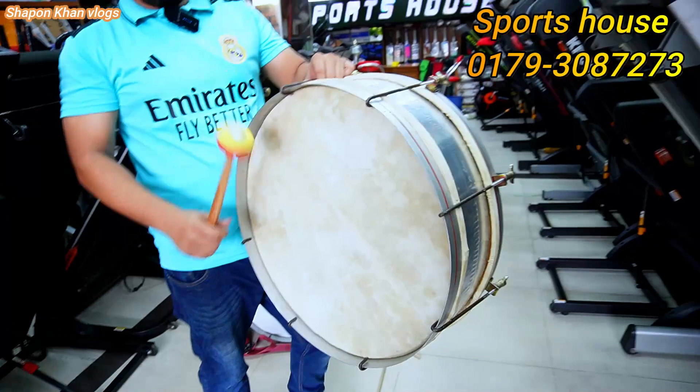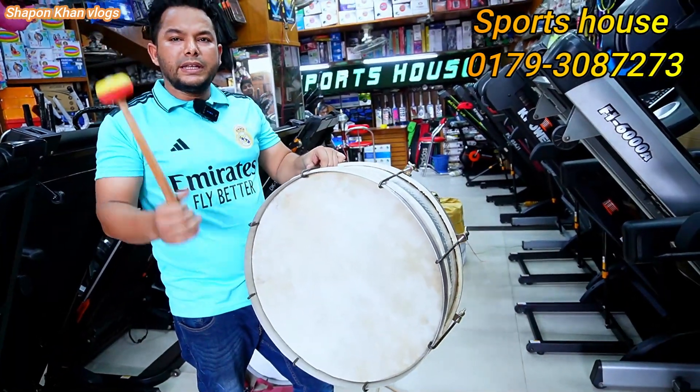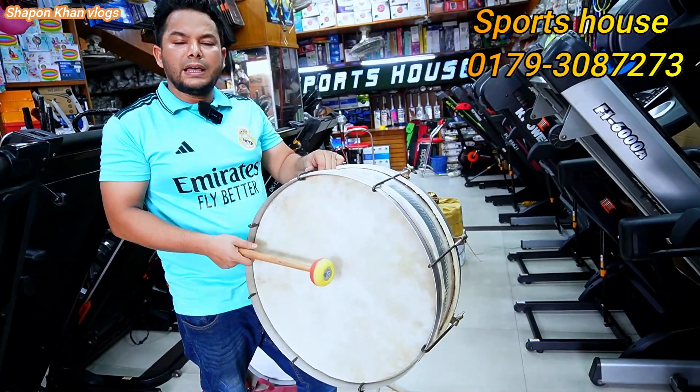This is the big drum. This drum comes in 3 kinds of materials: fiber, leather, and crystal.